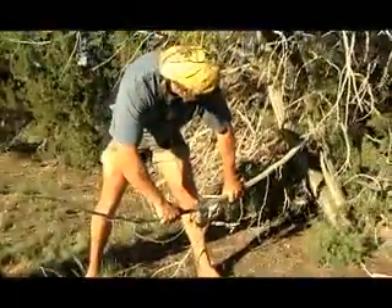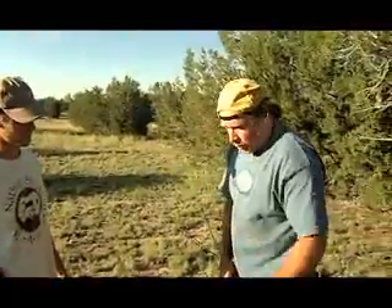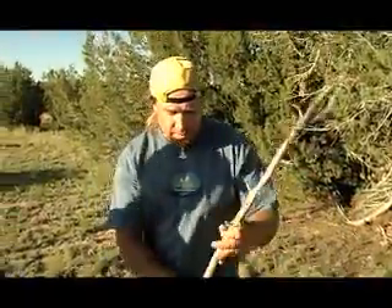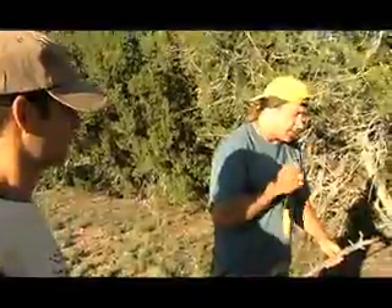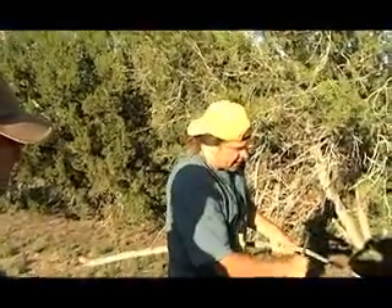We have this branch off this juniper. The bow actually doesn't need to be combustible or dry. It could be a cow rib, it could be a piece of rebar — whatever. A ski pole. In this case we have a decent piece of juniper. We'll gather this up, take what we need, and take it back to camp and work on it there.